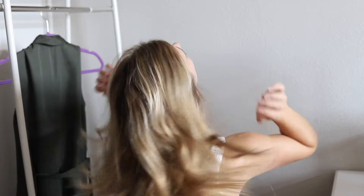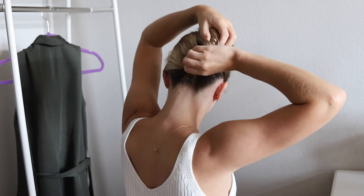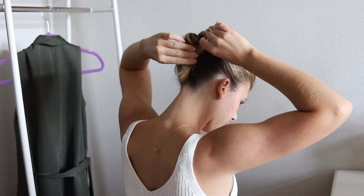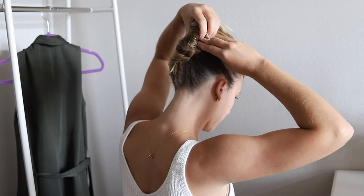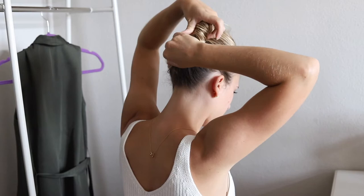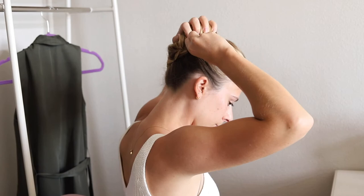Gather all of your hair at the nape of your neck and twist up your head vertically. With the excess hair, flip it back down and fold it under the original twist. You can pin it up with bobby pins to secure. Once your French twist is in place, add a decorative clip onto the side where it's twisted under. It kind of hides the bobby pins and makes the whole thing look a little bit more decorative.